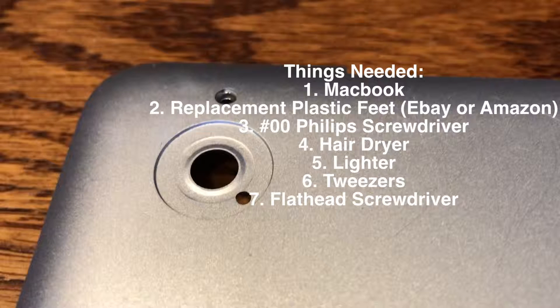Things you'll need: a MacBook, replacement MacBook plastic feet — you can easily find these on eBay or Amazon — a double zero Phillips screwdriver, a hair dryer, a lighter, tweezers, and a flathead screwdriver.